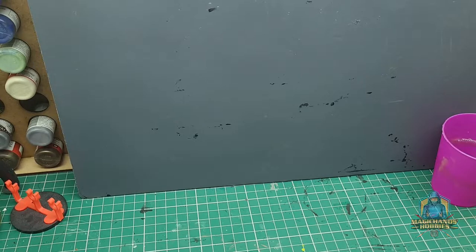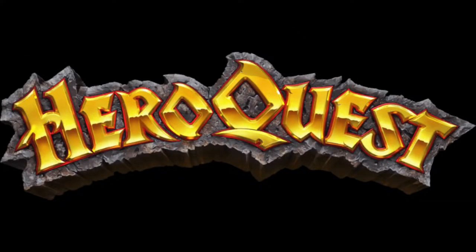Hi everyone, this is Oli from Magic Hands Hobbies. Welcome back to another video. When I was much younger, in my early teens, I was shown a game by my cousin, and this game brought me into the world of fantasy adventure and would later lead me into D&D. This game was HeroQuest.